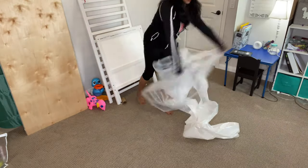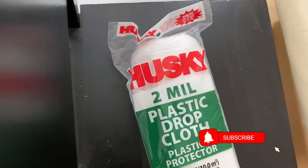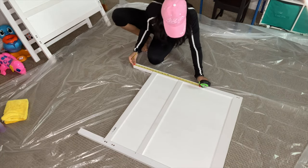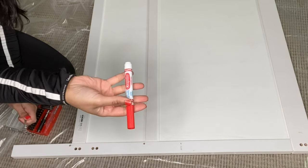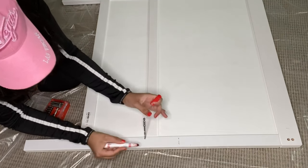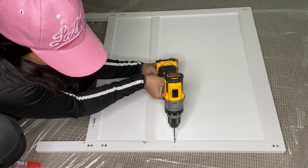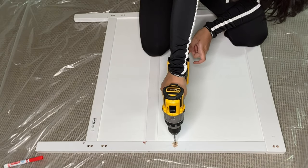Always protect your floor before you start anything — I'm using a plastic roll for that. I decided to make the table 20 inches higher than the ground because that's the standard length. Now with the help of a marker, I'll mark the depth of the drill bit. The existing hole is not straight — it has an angle — so I'm drilling at that same angle. At least, I'm trying to do that.